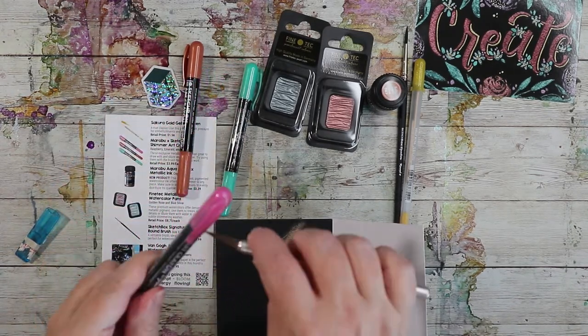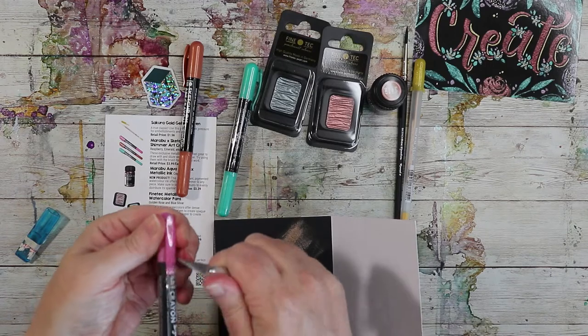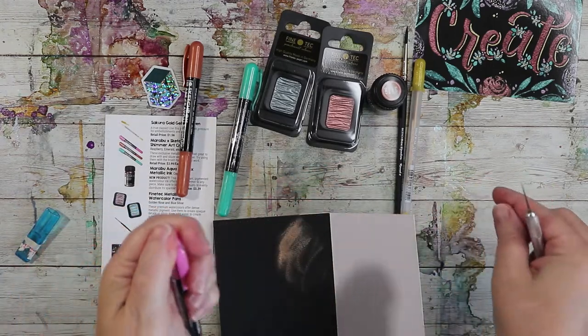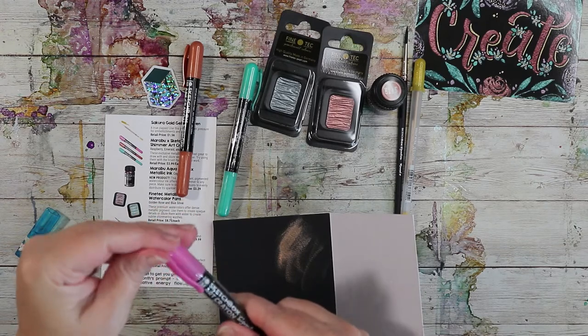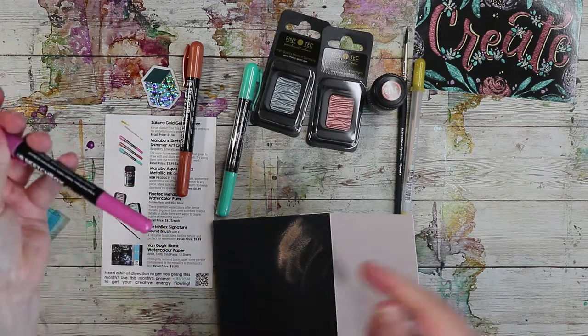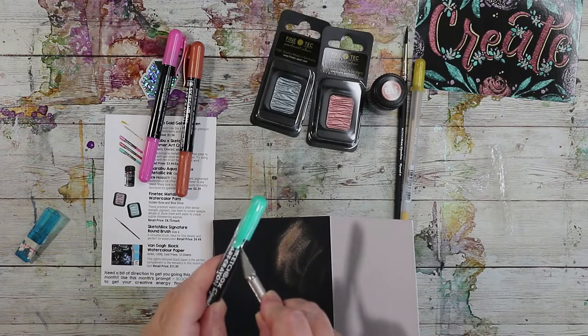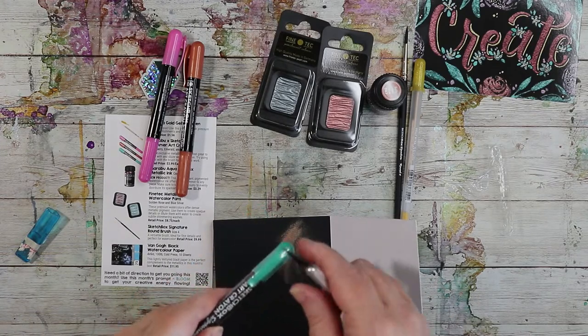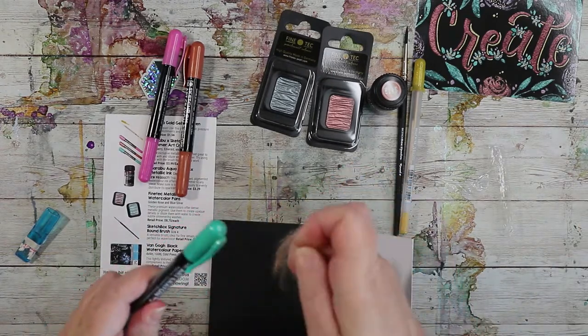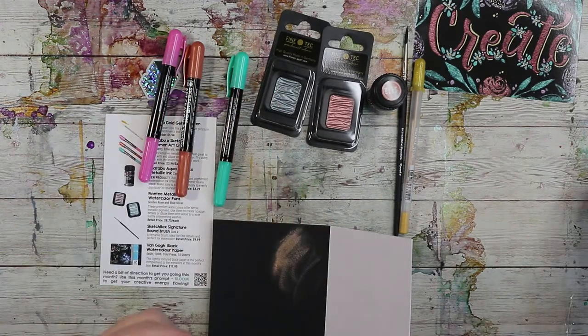Let's pop these open — always cut away from yourself, that's knife rule number one. So we have a copper, a pink, and a green. And then there's silver, more of a rose, and another copper. Let's see what kind of colors we can get mixing them together.